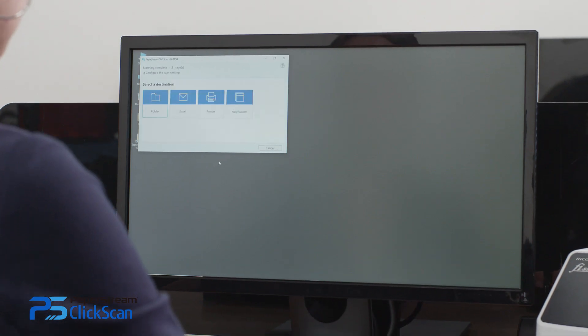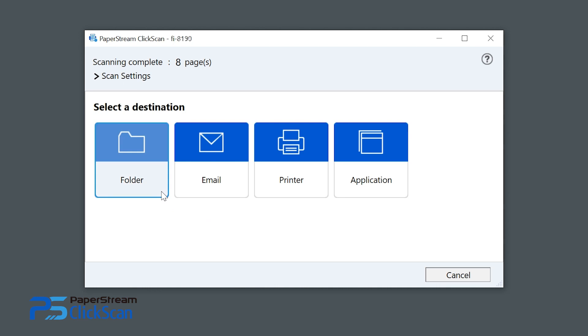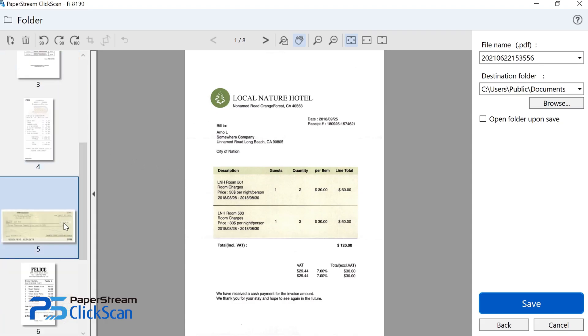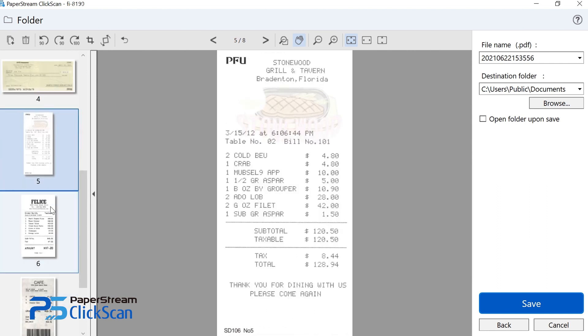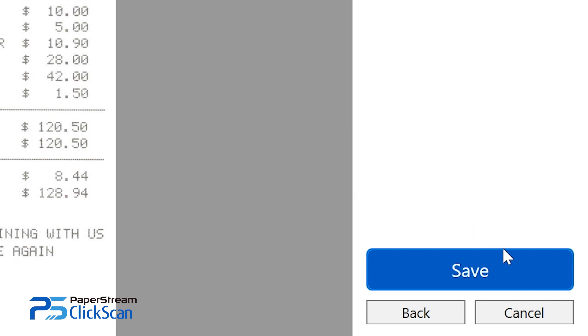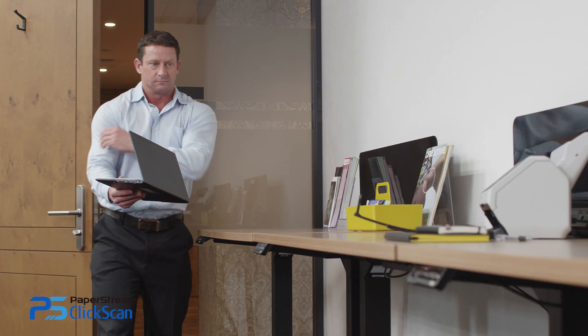Then, select Output Location from the destination icons on the screen. View images on the spot and make edits, like replacing or deleting pages, before saving to the selected destination. When you have finished editing, click on the Save button. This is all it takes to digitize your documents.